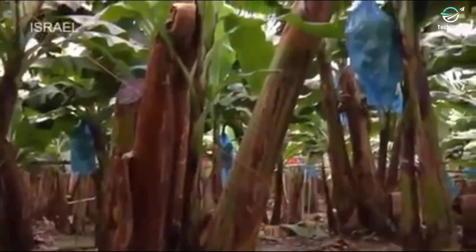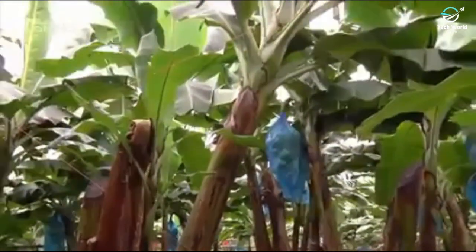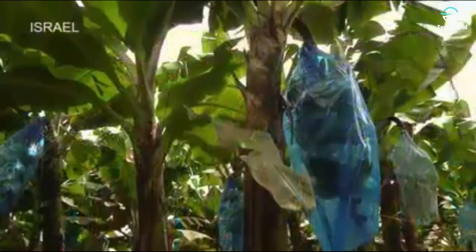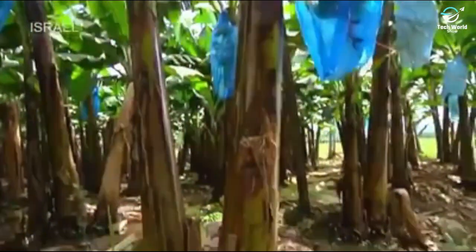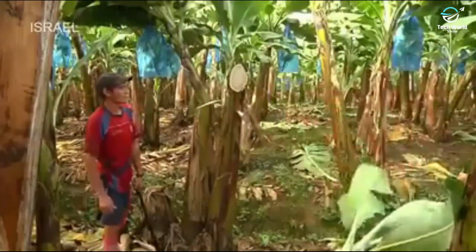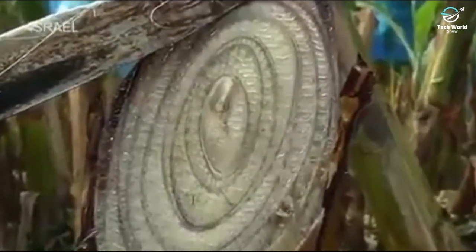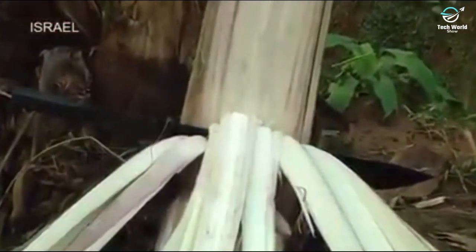A mature banana plant may look like a tree with a thick trunk, but it is actually a giant herbaceous plant — bananas are the fruit of an herb. The banana plant itself is comprised of about 90% water. The trunk is called the pseudostem, and its inside structure is similar to an onion with concentric rings. The innermost section, called the growing point, is where the leaves are generated and where the fruit stem forms later on.